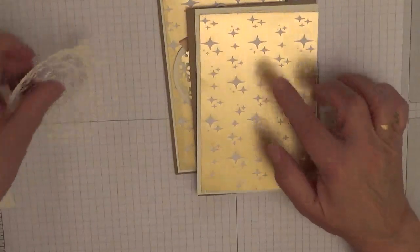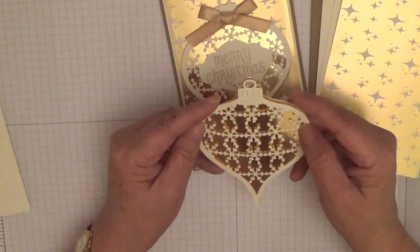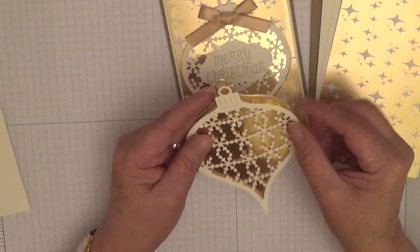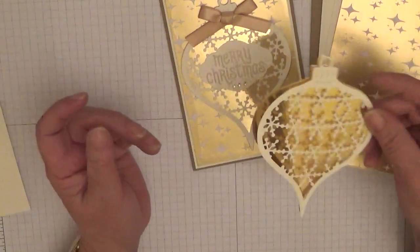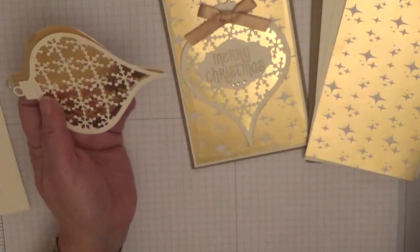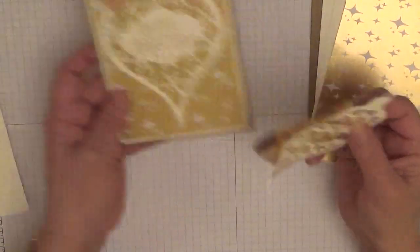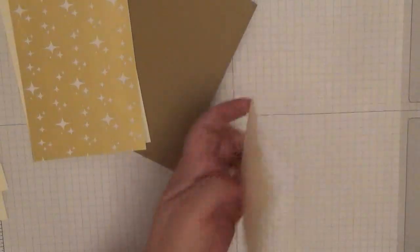You also need an ornament which I've already cut out, because it is a devil to cut out — you need to put it through the die two or three times. For the sentiment I've just used Merry Christmas, and I've used the Pretty Label Punch — I think that's what it's called — and some gold ribbon. Right, we'll put this card together with some glue and then do some stamping.